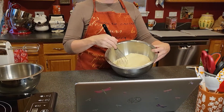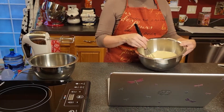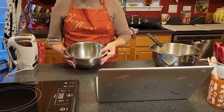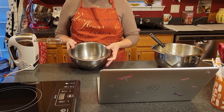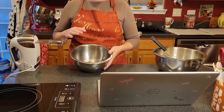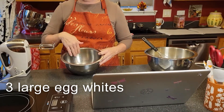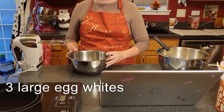All right, that's looking pretty whisked together to me. So now we're going to be beating some egg whites. I've got three large egg whites here in the bowl and we're going to be beating these to a soft peak first.